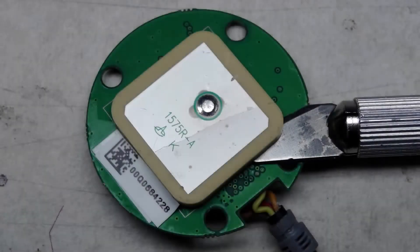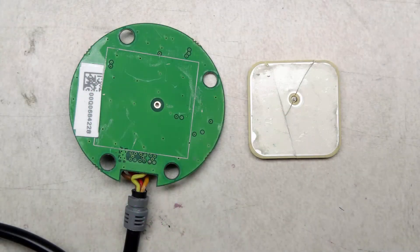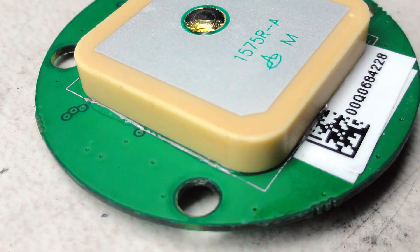After desoldering, I gently pried the broken antenna off and cleaned the glue residue from the circuit board. Then I glued the replacement antenna to the circuit board with silicone sealer.